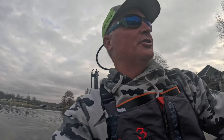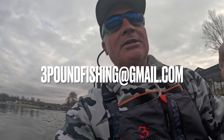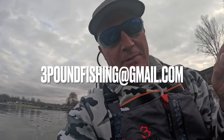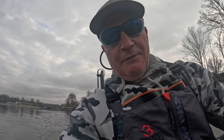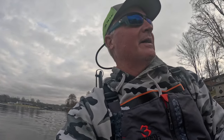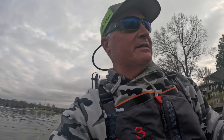If you're interested in guide trips, you can certainly book at the Collinsville show, but I'd highly recommend giving me an email at threepoundfishing@gmail.com with some dates. About 70 percent of my bookings are from people I've had in the past. We had a record year in 2023 and I expect the same in 2024, so book now to get those great spring dates.